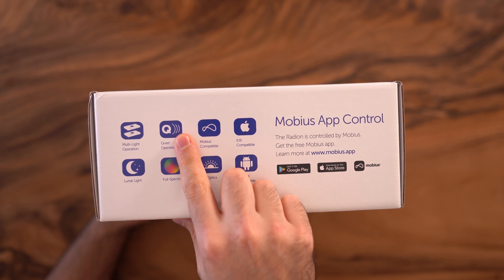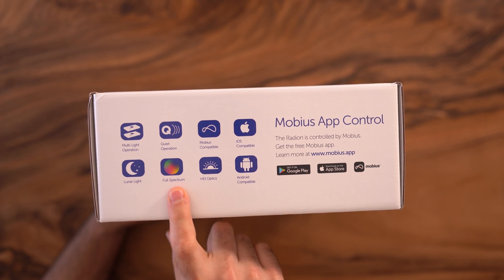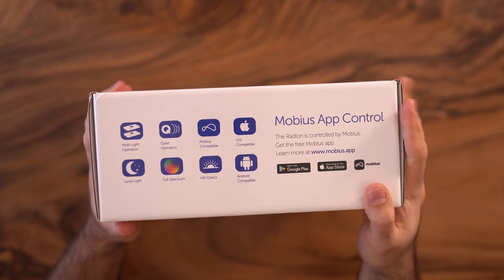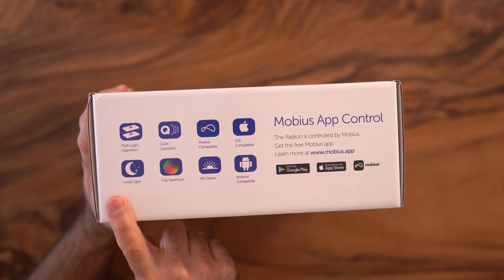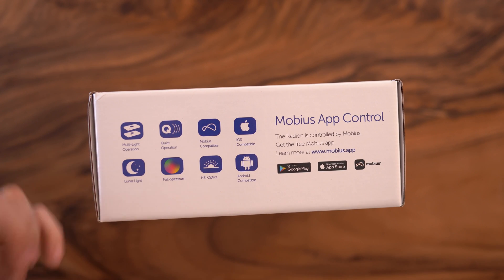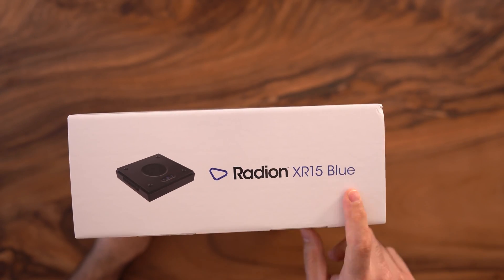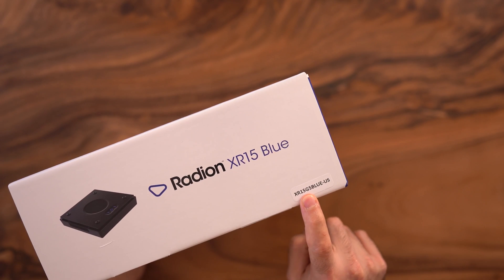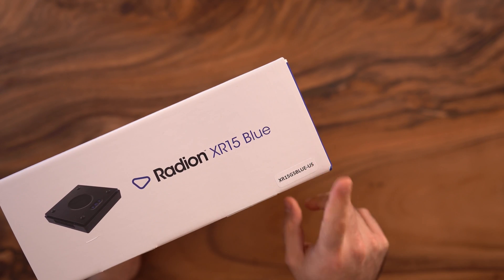This version of the G5 light should be more silent compared to the G4. Here you have the full spectrum — it's more blue, like for reef tanks. If you have the lunar light, you have a cold version and a warm version of the LED. And here you have multi-light operation, so you can connect as many lights as you want. On this side you have the Radian XR15 Blue label, and the full product name: XR15 G5 Blue US — this is the US version.